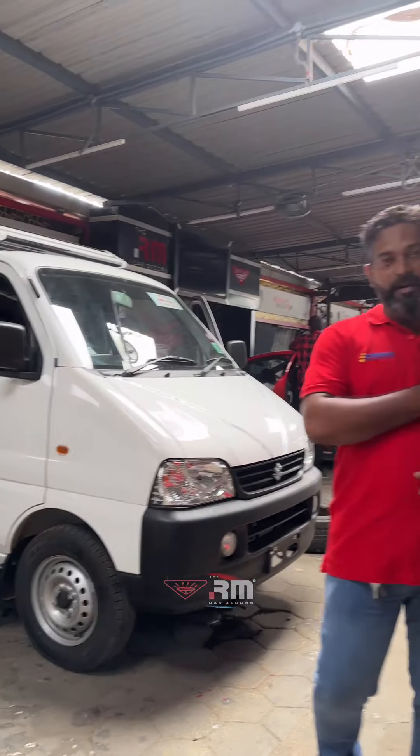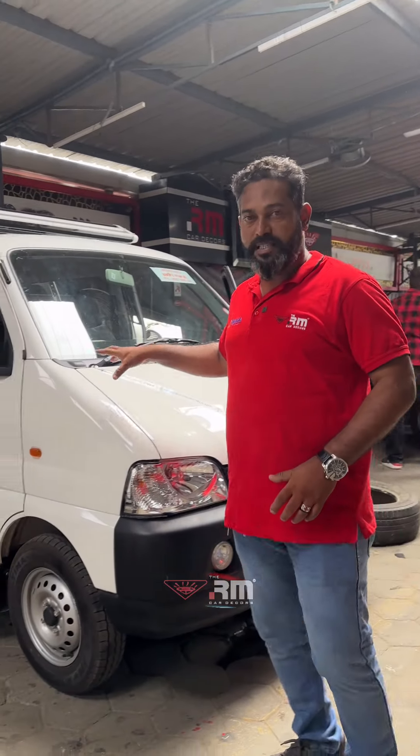Hi guys, welcome to the ECO. Today we have a new ECO. We are going to see what to do in the ECO. We are going to watch the Reels on YouTube. Now let's get to the ECO. It is the default of the ECO.